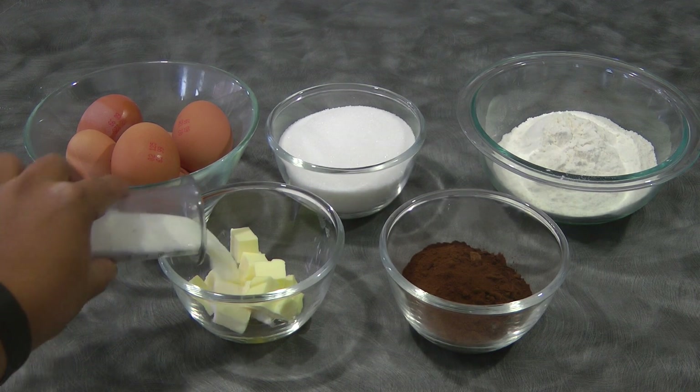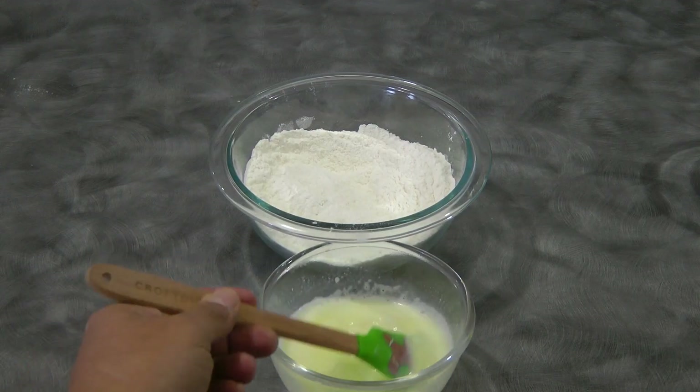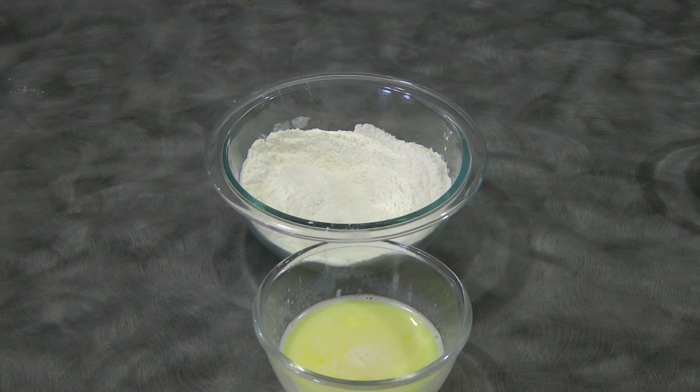And then we're gonna combine the milk and the butter, melt it in the microwave, just like so. Set this aside to cool down completely.